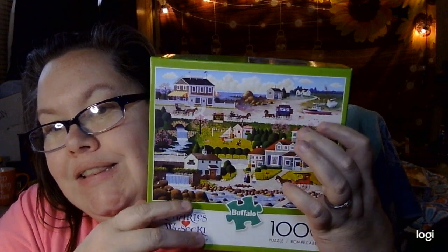I enjoy this because the box image is perfect, but it's a little small at times when you're looking for that one certain piece. So I love love love the posters.